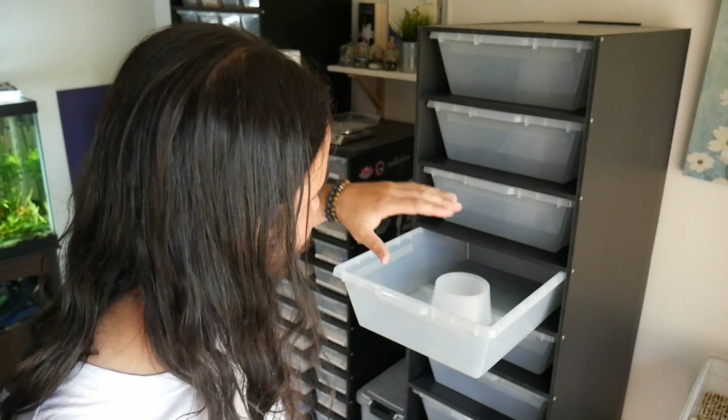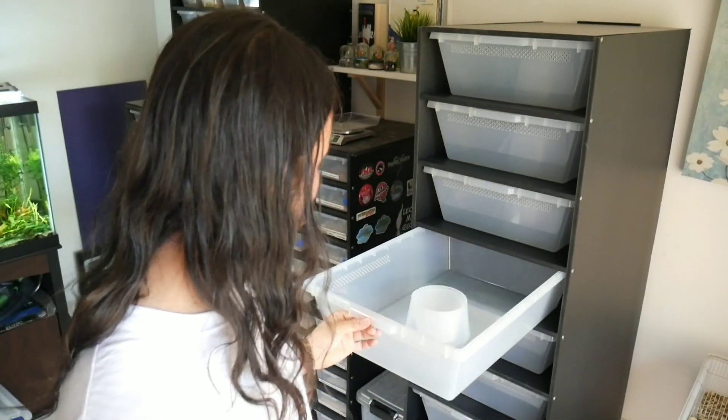If you didn't check out my previous video where I built this sub-adult to adult rack for my Colubrids — this is using the FV28 bins and it came out really nicely. I'm going to be moving all my three-year-olds to this rack today.